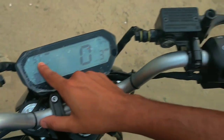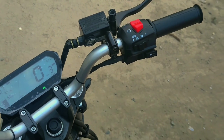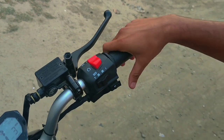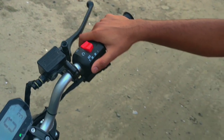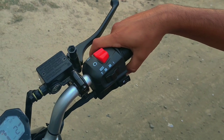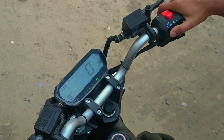So guys, there is no gear system on this bike, but there are handlebars to control. How do you shift modes? It means however you want to run it — if you're in sports mode, you select sports mode; in normal mode, you select normal mode. If you want a relaxed ride, you keep it in normal mode.